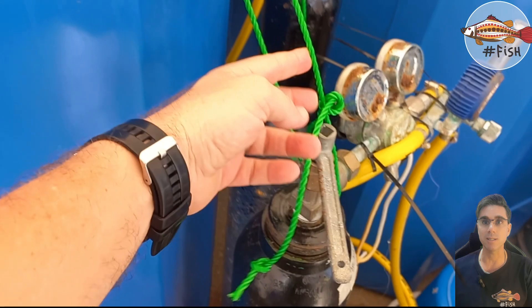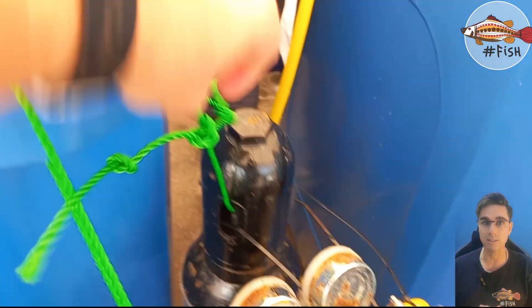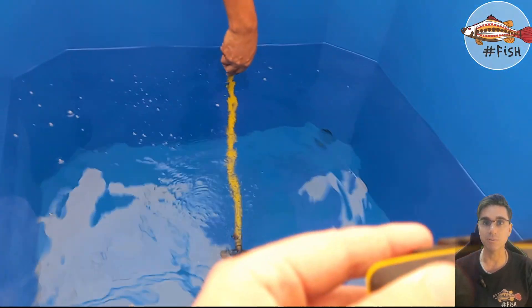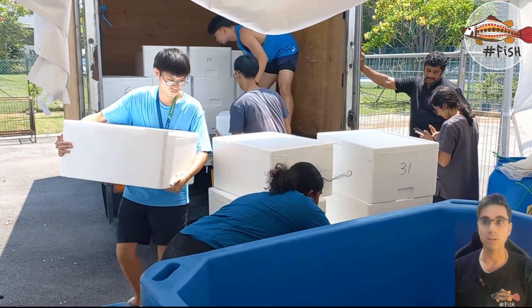We need to make sure that the cylinder — a high pressurized gas — is securely tightened and it's not going to fall over. The oxygen is still at 8.6, not fast enough.